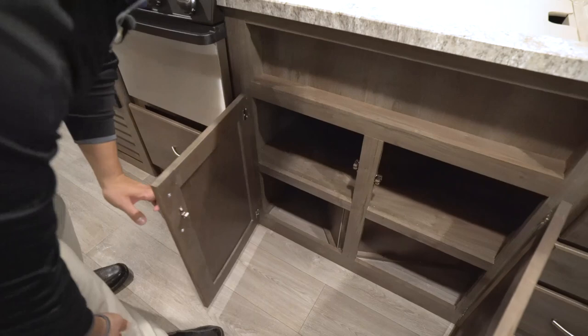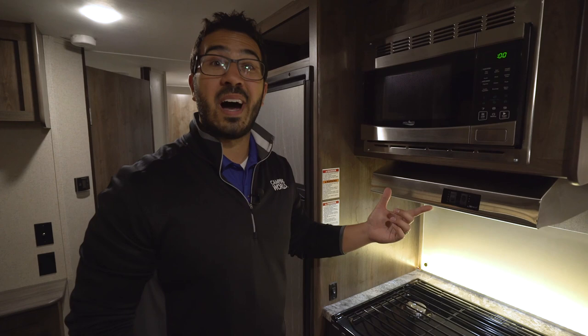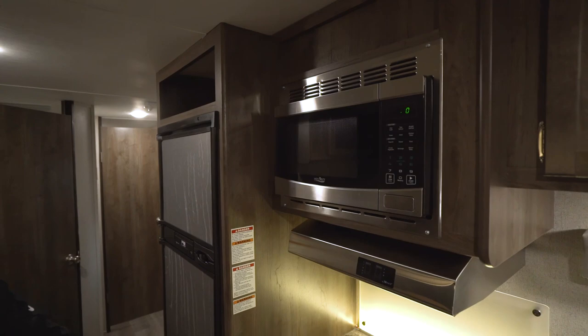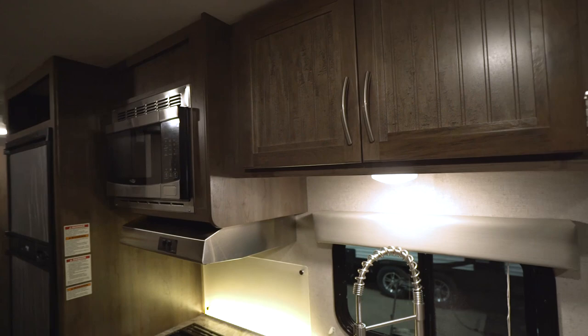Additional storage right underneath the sink as well. If we take a look up top, starting with the hood — this hood has an LED light in it, and a lot of hoods don't have that. It may not seem like a big deal, but if you leave it on it can really drain the battery, so having an LED light there is great — LED lights take about a tenth of the power of standard halogen or incandescent lights. Right up above that is your microwave. Over to this side you have some extra storage; they almost put a beadboard here which helps break up that plain wood look, and you have good extra pantry space right in there.